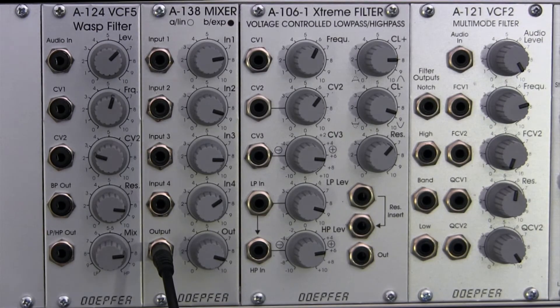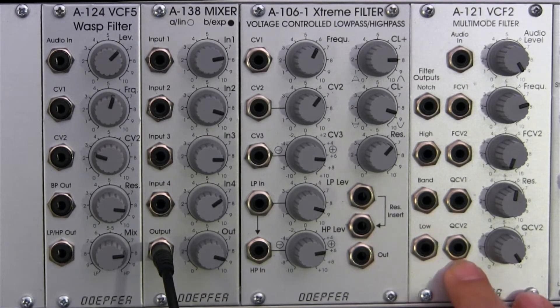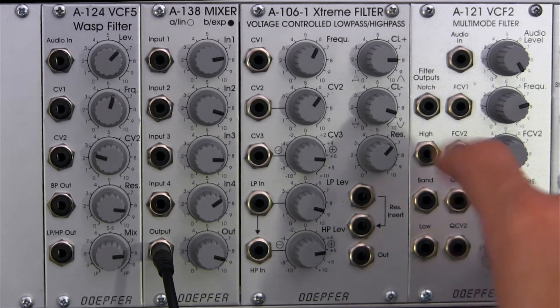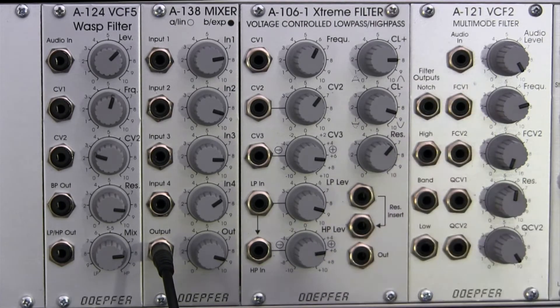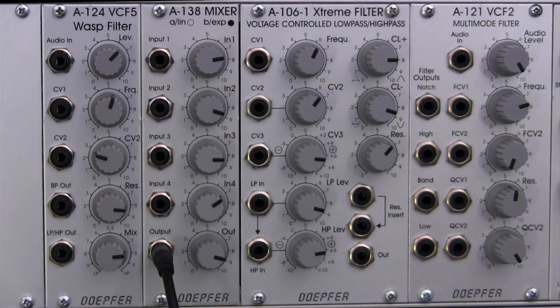One thing that's very unique about this filter is that it has no self-oscillation, which is very different from some of the other filters we've run into, such as the multi-mode filter with a one-volt-per-octave input, as well as some of the other Doepfer filters. But that actually leads to its advantage — when you start listening to it, you get some very nice distortions. It will distort before it actually oscillates, which is kind of nice.